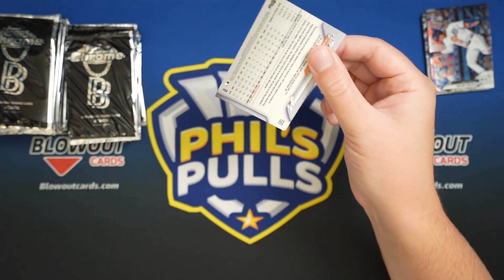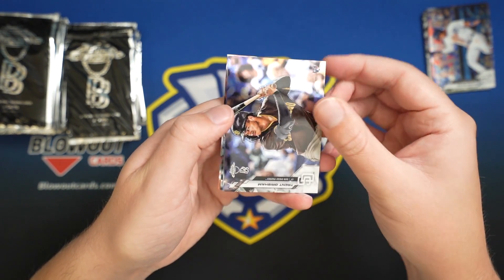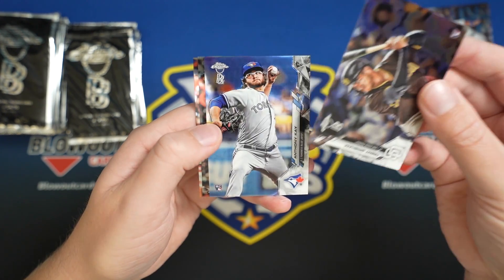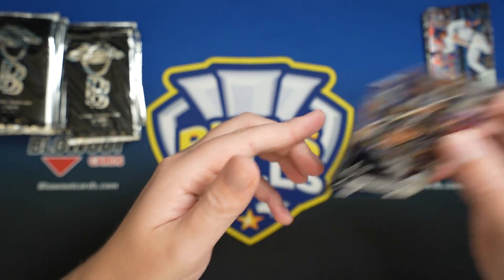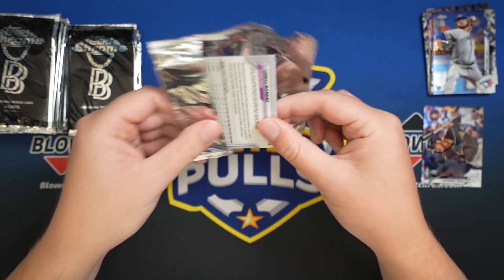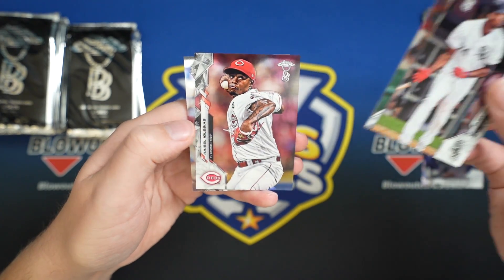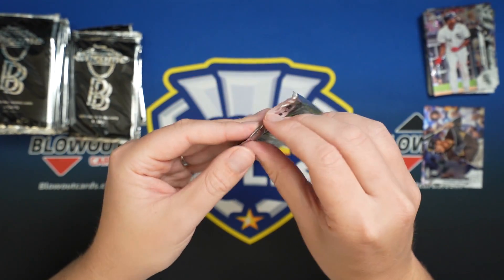I think the issue that Topps runs into sometimes with these online releases is that it's not their normal kind of process, as it is with hobby stuff. So mistakes like this can kind of get away from them a little bit. There's a Grisham — yeah, I've seen so many people on Twitter getting crazy amounts of hits, and that has to be made up somewhere. So unfortunately, I think a lot of people are going to get dud boxes.